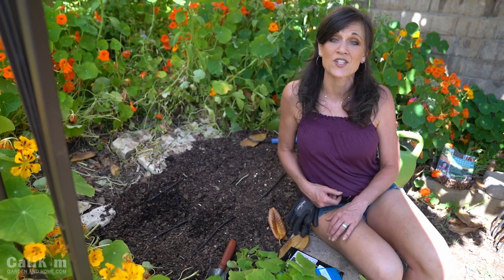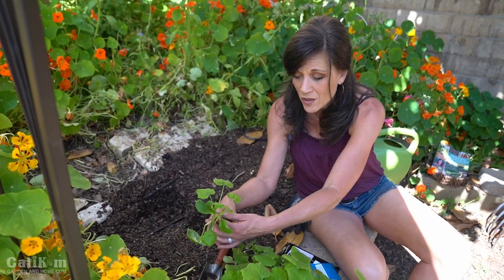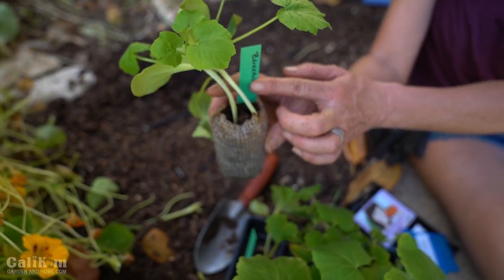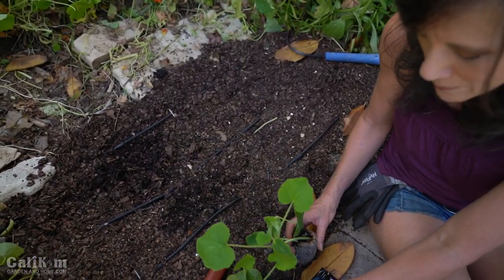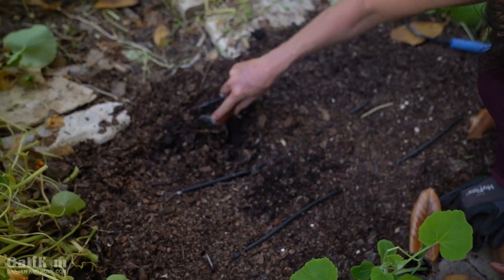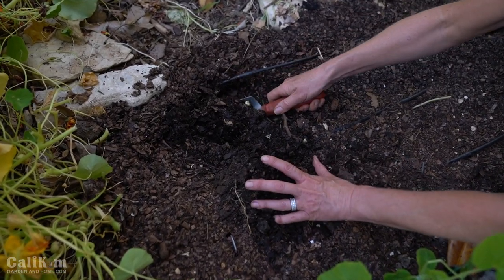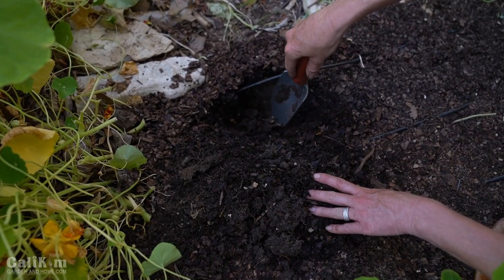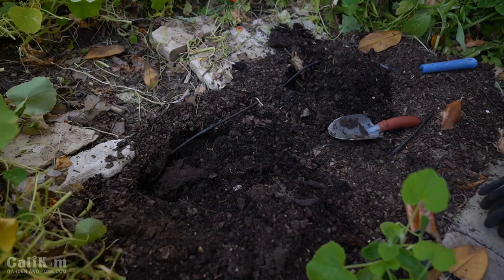These seedlings were started from seed indoors just about three weeks ago — squash grows so fast. Here we have a little zucchini seedling started on April 8th, plus a golden crookneck squash. It's a two-by-three space, perfect for two squash seedlings. Squash is a warm weather vegetable and grows into quite large plants, so grow it in full sun. Into each hole goes a handful of compost and a handful of worm castings — quick and easy.